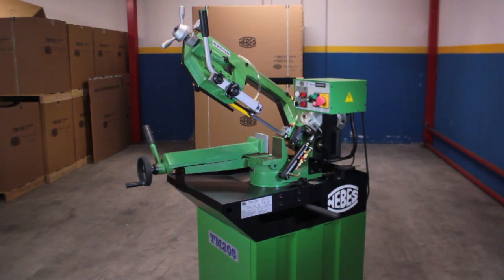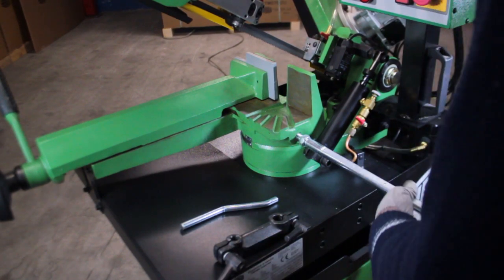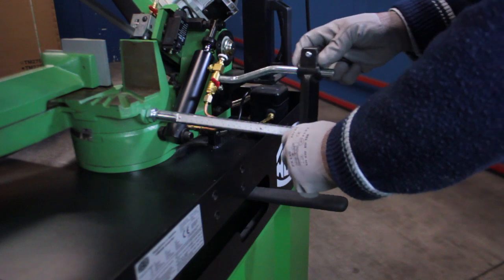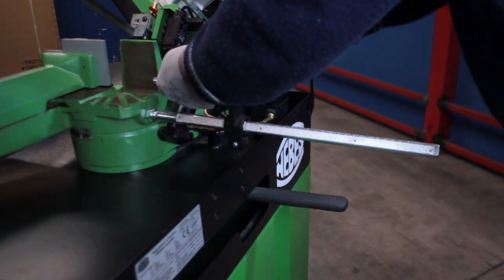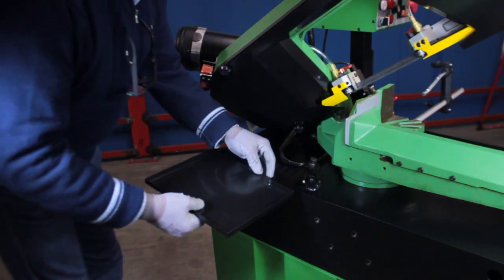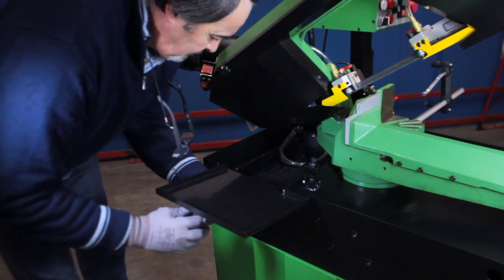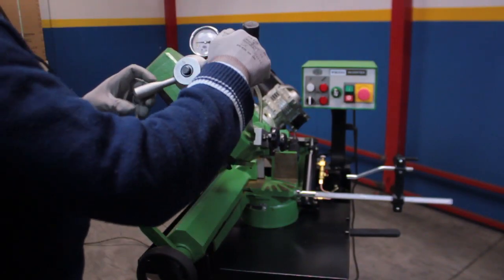Here is the TM205 inverter. Strain the blade and turn the handle on to the green zone.